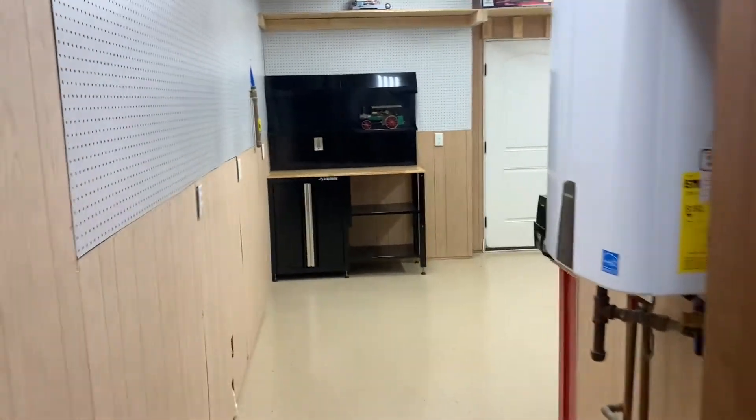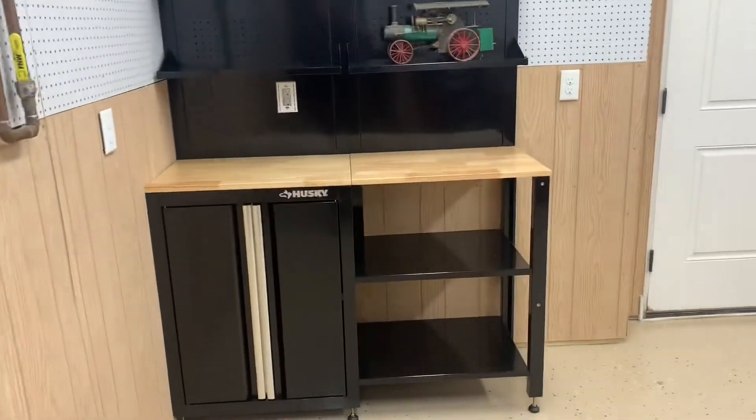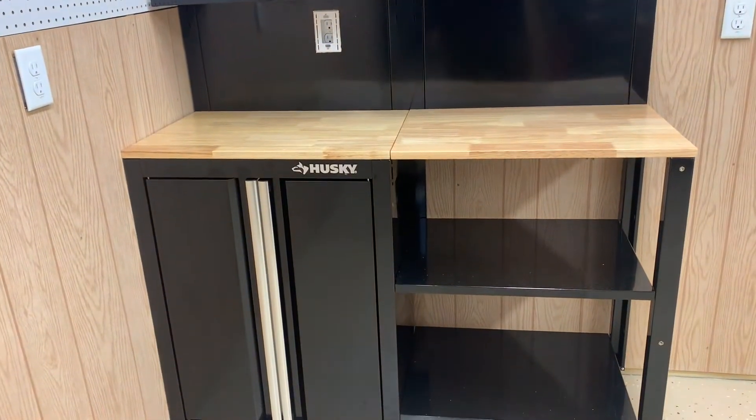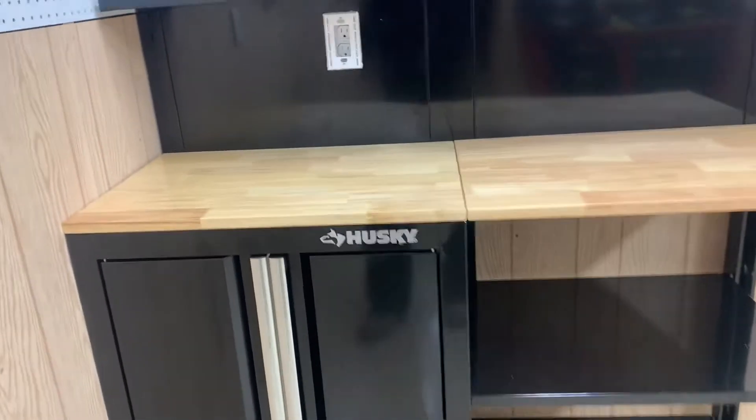The Husky six-piece garage cabinet suite took about two hours to put together fully. I put it with the shelves on the right side — the direction can go left or right — and by keeping it on the right side, the cabinet keeps things a little more hidden when you come right down my hallway.